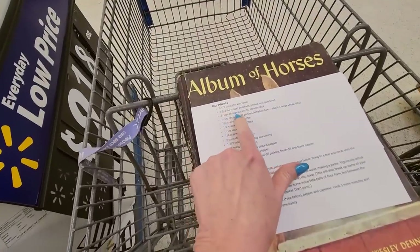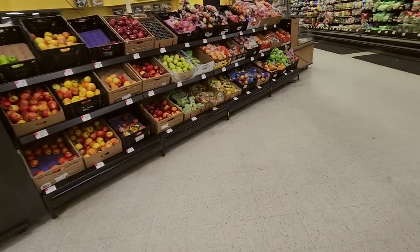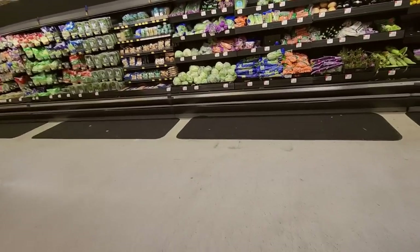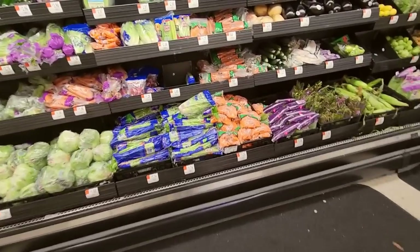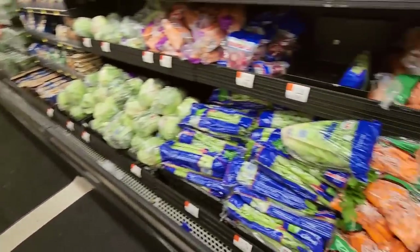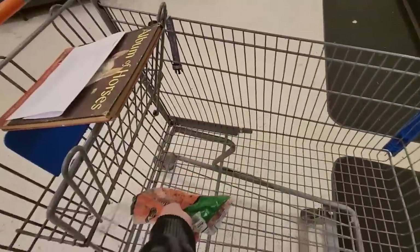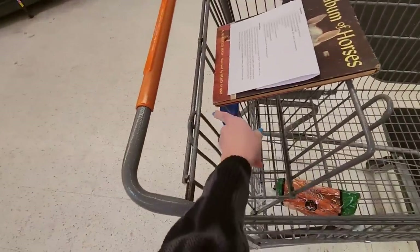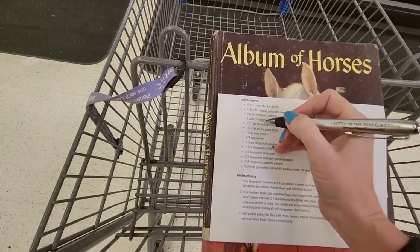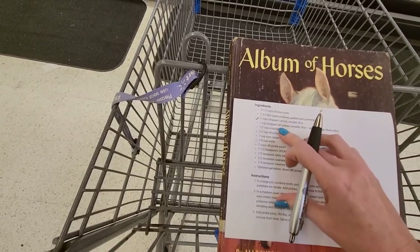So yeah, we do need potatoes and carrots. We're over here in the produce section. Let's see if we can find potatoes and carrots. I see carrots — we could get a bundle of carrots. They don't have to be fancy. It's already trying to fall. We have some carrots here, these will work. Let's see if I can just get it to stay there. So we've got carrots. We need potatoes.